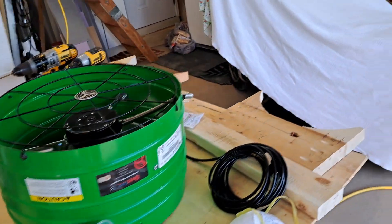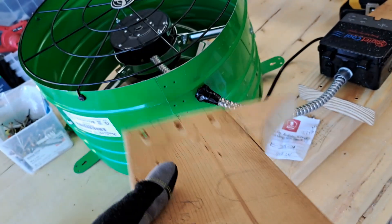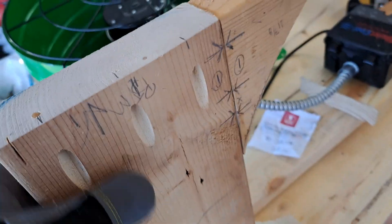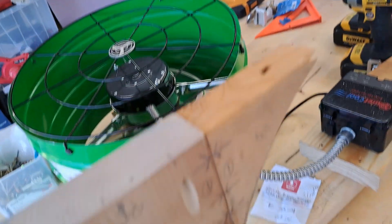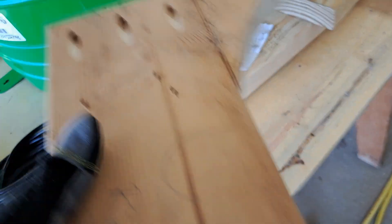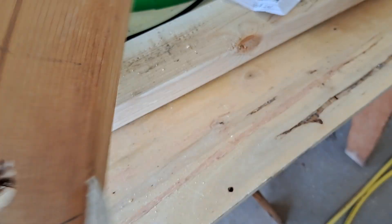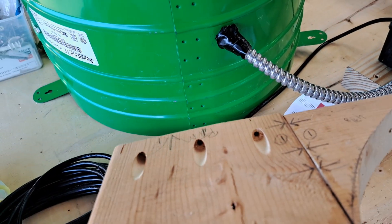I've been doing a lot of different things. Right now what I'm working on is my braces — for lack of a better word, this is what the actual fan is going to be resting up against. I'm doing it differently than before, and I'm drilling my pilot holes because this is how I have to put them in.